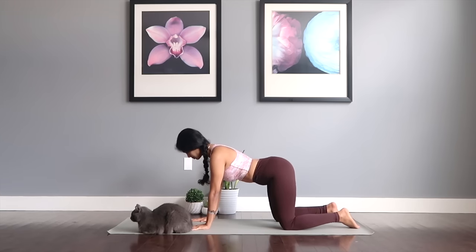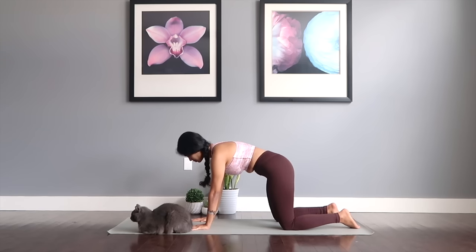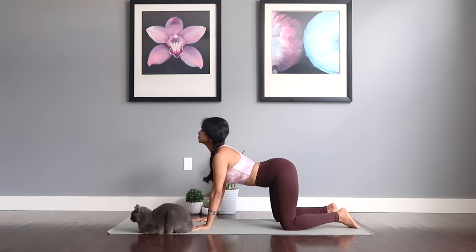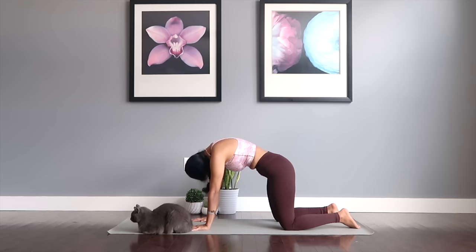Drop the legs down and begin to give me pelvic circles — circle out your pelvis in any one direction, then return the circles to the other side. Now arch your back, gaze up to the ceiling, and begin to sway your body while staying in the arched position. Then curl yourselves around your spine — chin drops down to the chest, hold it here, keep pulling up your spine, and sway back and forth.